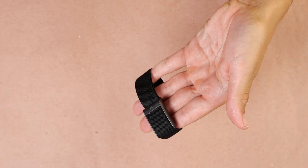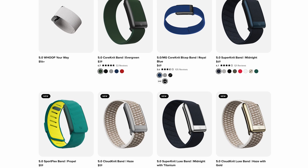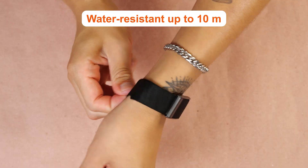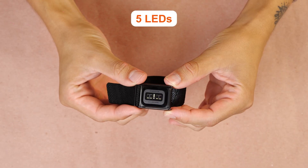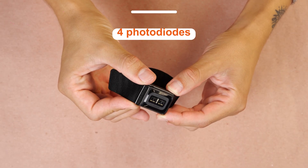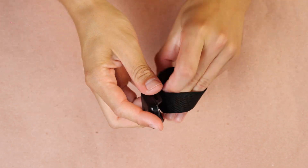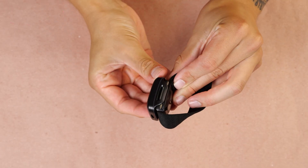Now let's take a look at the Whoop Band. No screen here either — it's designed to disappear on your wrist while quietly capturing data 24/7. The Whoop Band uses a super-knit strap, but they also offer other options like leather luxe for something a little dressier. It's water-resistant up to 10 meters and uses five LEDs and four photodiodes for accurate sensing. Battery life keeps going for over 14 days, and the coolest part is the on-wrist battery pack — you just slide it on to charge while wearing it.